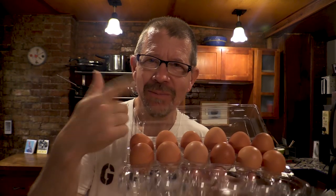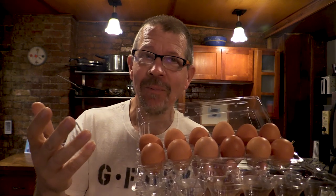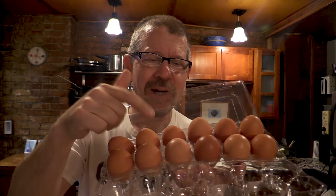You want to make hard-boiled eggs, right? So do I, but we want it easy and we want the best method. So today I thought, let's figure out the best way to make hard-boiled eggs. Ready? Let's go.